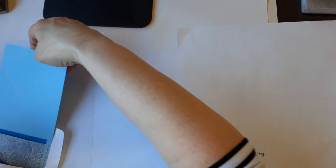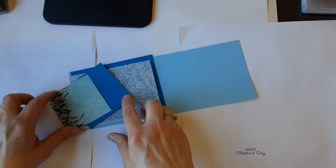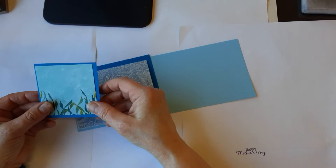Hi there! It's Leslie with a really pretty ocean themed card for you. I did some embossing on vellum and we also have a little piece of the whale done.